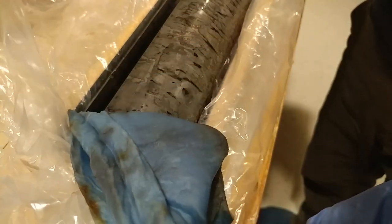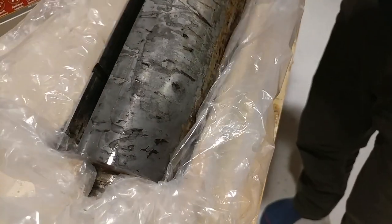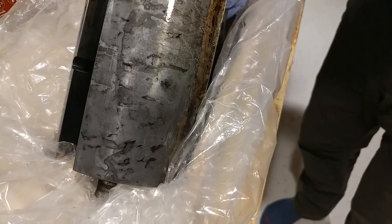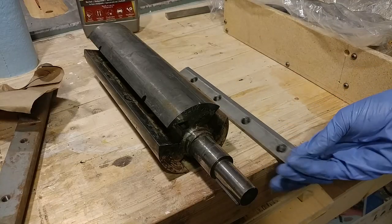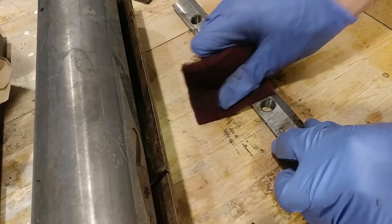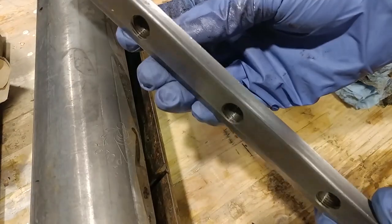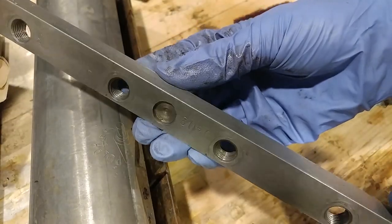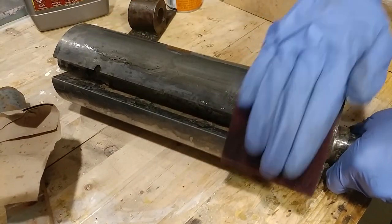A lot of the parts had that sort of surface rust patina, so I got a bottle of EvapoRust and went to town soaking everything. EvapoRust is amazing. You soak parts in it for 12 hours, rinse them off with water, give them a once-over with maroon Scotch-Brite and wipe them clean. Looks like it was machined yesterday, and the best part is it can get into all the nooks and crannies that my big fingers can't reach.